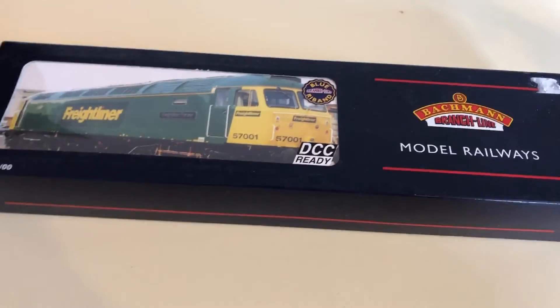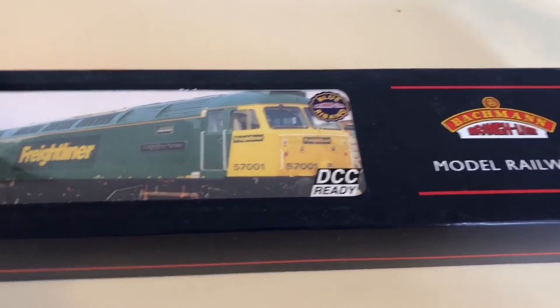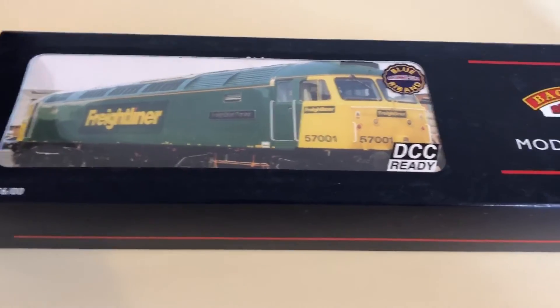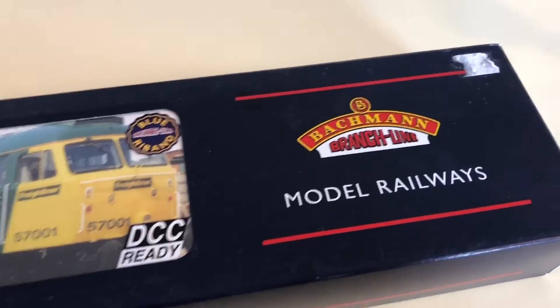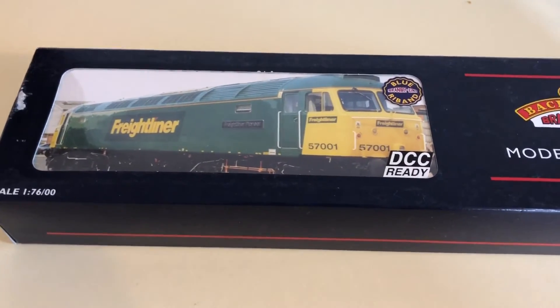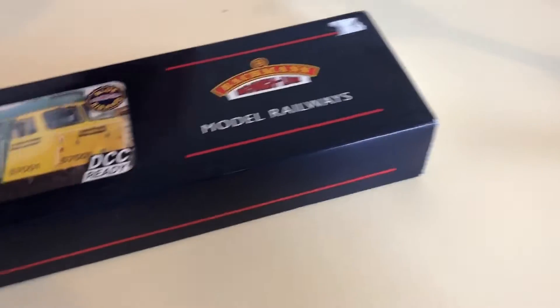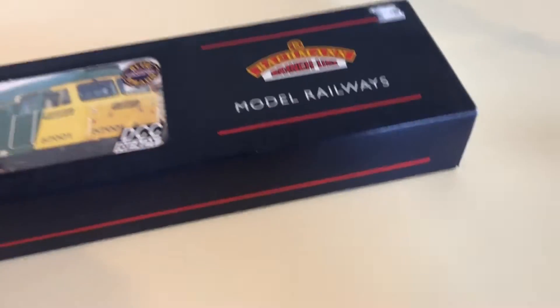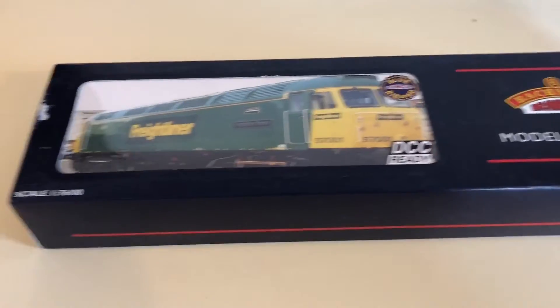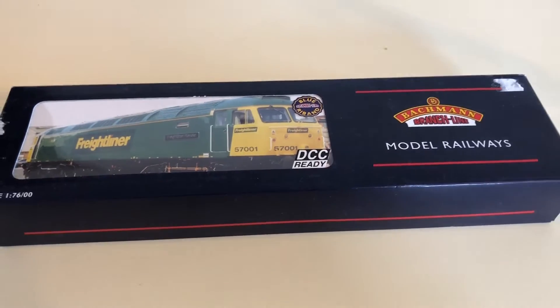Here we go — it's the Freightliner Class 57 from Bachmann. This is not the most recent tooling; it's the slightly older one. The newer one currently goes for around 200 pounds, so I haven't got quite that much of a bargain, but this is still going for a fair bit. It was just shipped in a jiffy bag surrounded by bubble foam, but it seems to have arrived in decent condition. There's a little bit of damage to the box, but that's just a sticker — not any impact damage.